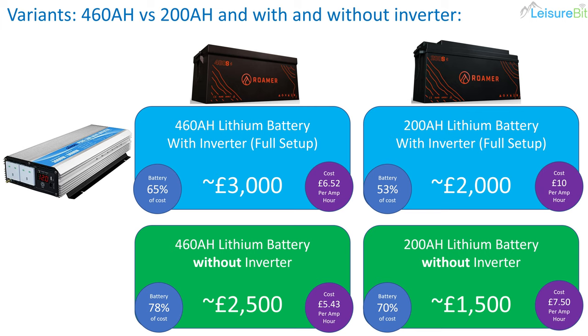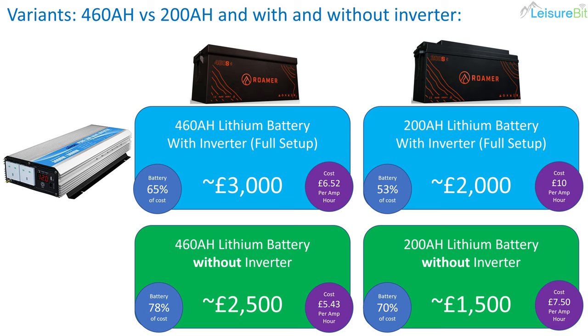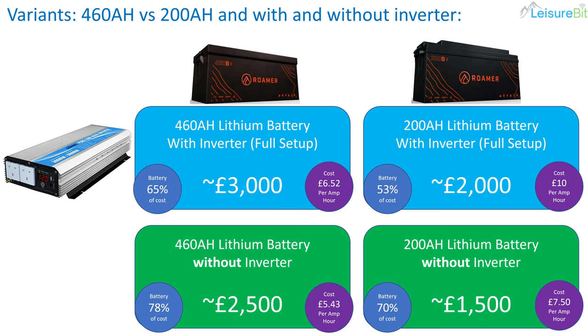Digging in a little further: the 460 amp hour battery is about 65% of the total cost, working out at about £6.52 per amp hour of capacity. The 200 amp hour with the inverter — the battery is about 53% of the cost, working out at about £10 per amp hour. The 460 amp hour without the inverter is the cheapest cost per amp hour, where 78% of the cost is the battery, coming in at £5.43 per amp hour. The 200 amp hour lithium without the inverter is 70% battery cost, coming in at about £7.50 per amp hour.